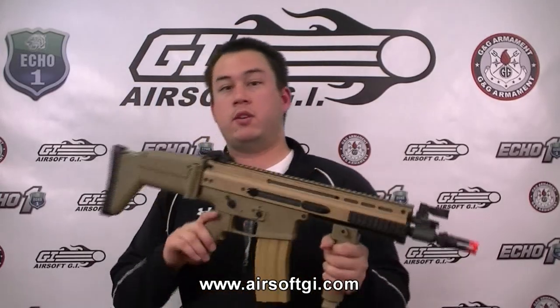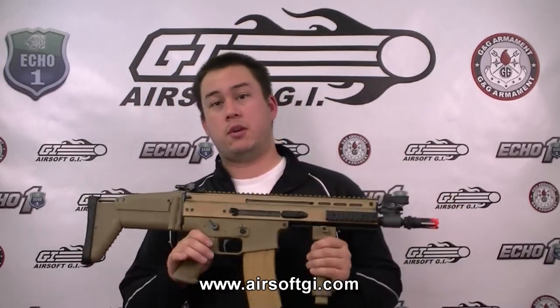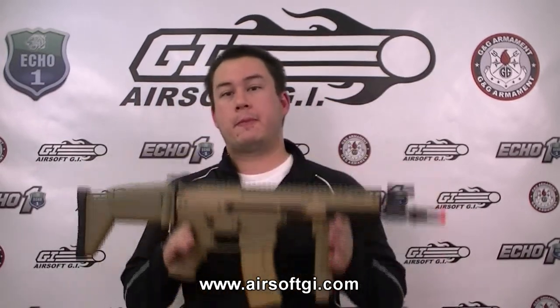The next gun on our list is the G&G MK16. At $380, this gun is $10 more expensive than the Classic Army. A couple of the differences are the construction — this gun is made out of aluminum, or at least the upper receiver is, so the total weight for the gun is a lot lighter than the Classic Army. The stock design is a little more complex, but it is kind of similar to the Classic Army.